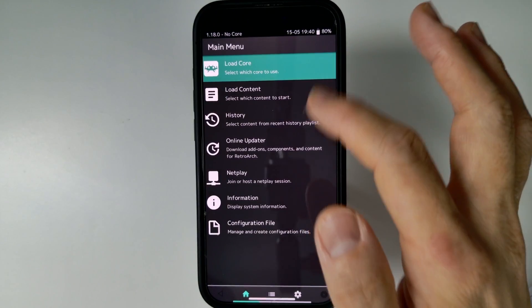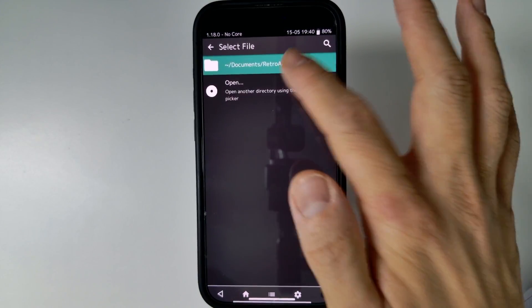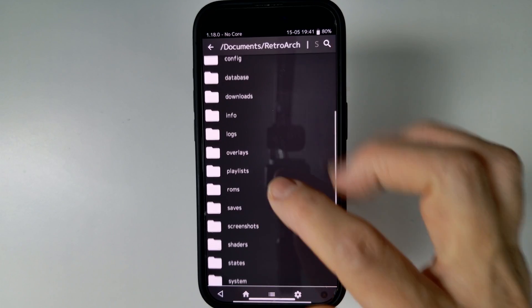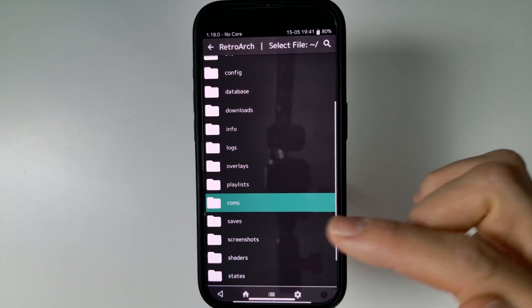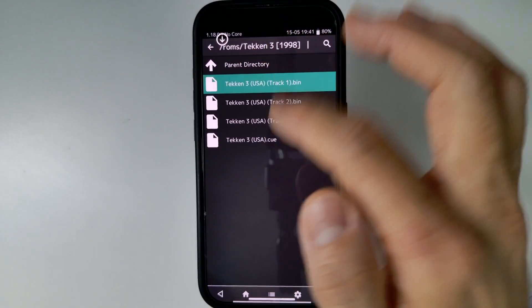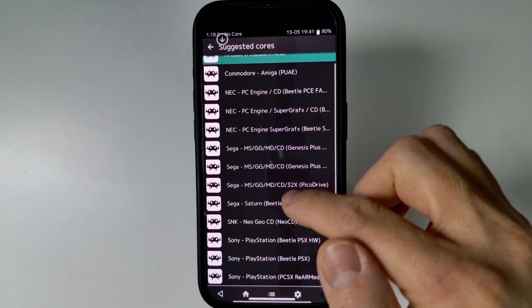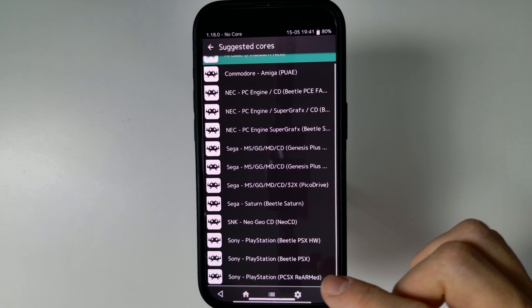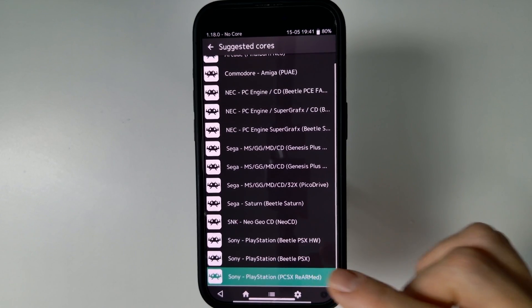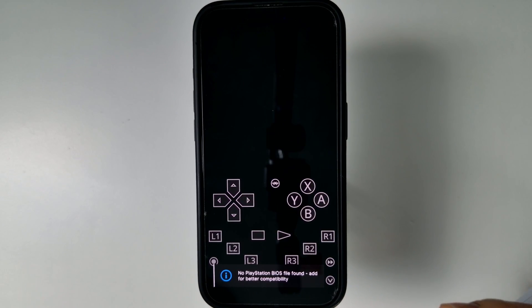Within RetroArch, I'm going to go ahead and tap Load Content, then Start Directory, and find the ROMs folder we just created. Then we've got the Tekken 3 folder. We're going to run the Tekken 3 CUE file and then select a specific core — I'm going to be using PCSX ReARMed. Tap on that.